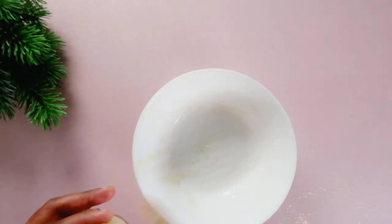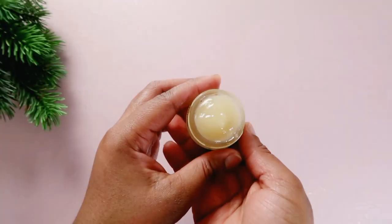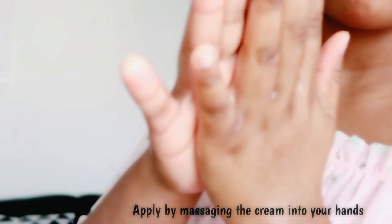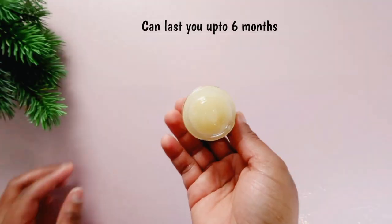We are done with this remedy. To apply it, just take some amount of it and gently massage it into your palms, into the back of your hands, and you can keep it overnight.